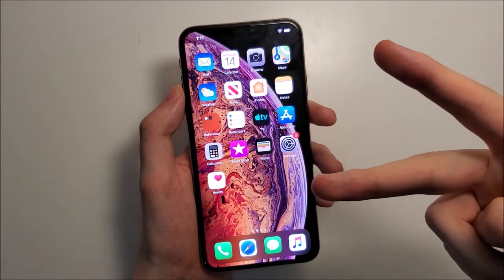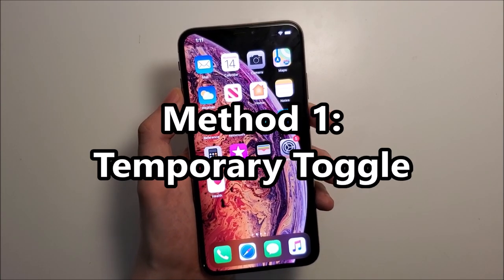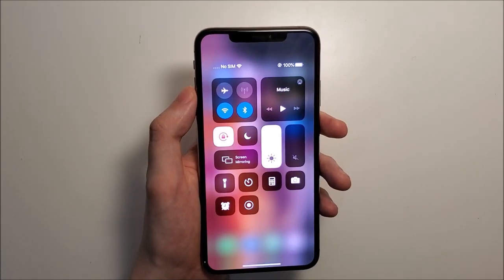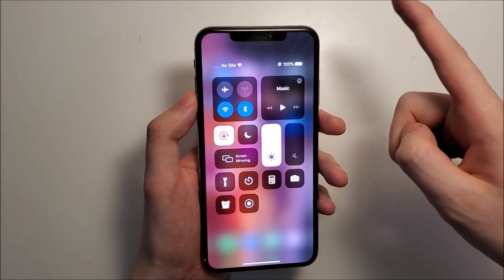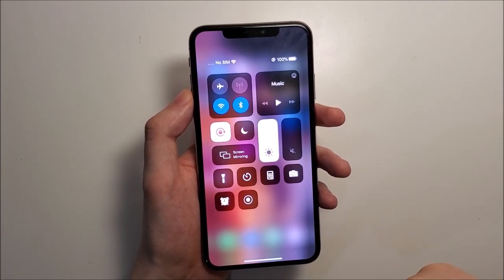I'm going to show you two ways to do it. The first way is if you just want to turn it off or on quickly. All you do is open up the Control Center. For new iPhones without the home button, you swipe from the top right, and for old iPhones with the home button, you swipe from the bottom up.